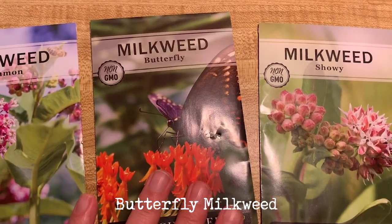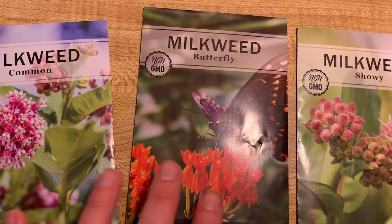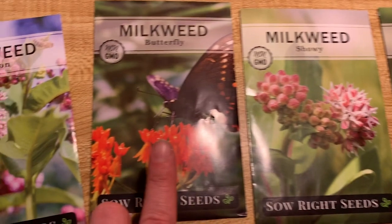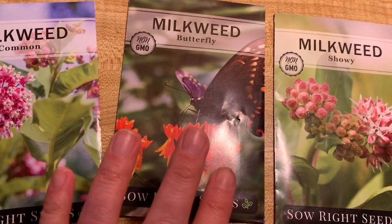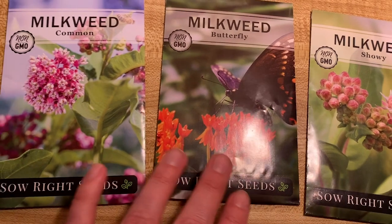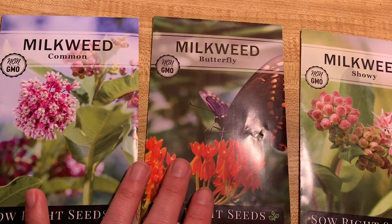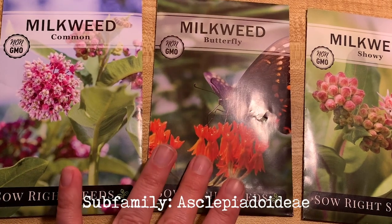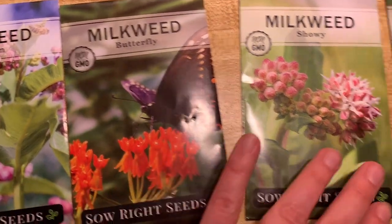Butterfly weed is also native to the area. A lot of people don't think it's milkweed just by looking at it, but you can see how similar the flowers are. It has very thin leaves and does not produce as much sap as common or showy milkweed, which is another reason it tricks people. Interestingly, milkweed and hoyas, a popular houseplant, are actually in the same subfamily — I'll put that on screen because I have no idea how to pronounce it.